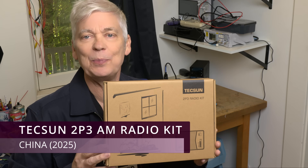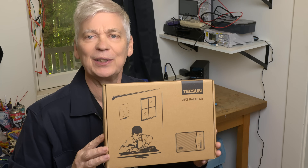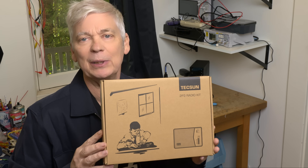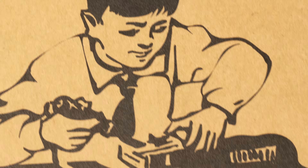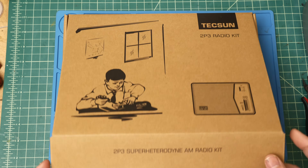Today on the workbench we have the Texan 2P3 AM radio kit I found on Amazon. I've always wanted to learn IF alignment and thought building a complete radio would help me start the journey. I think that might be Chairman Mao. So let's get it open and see what's inside.